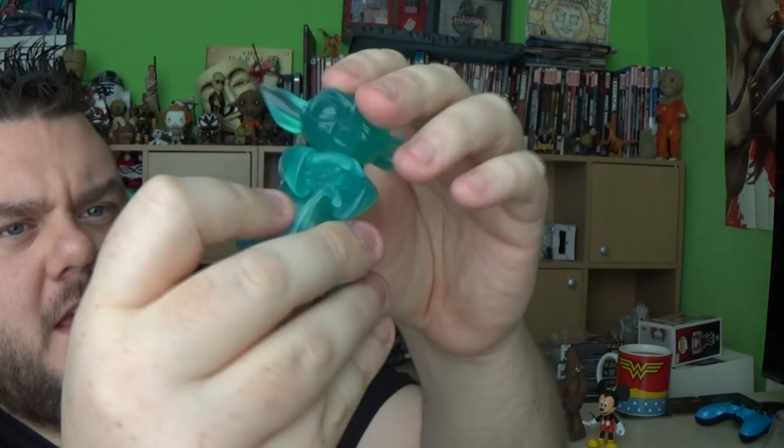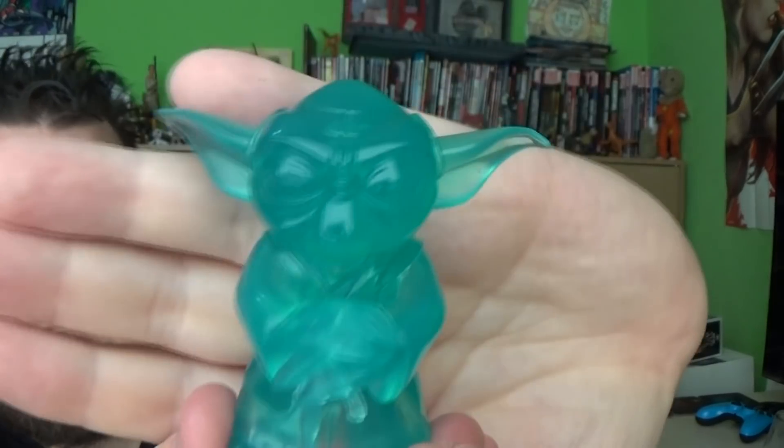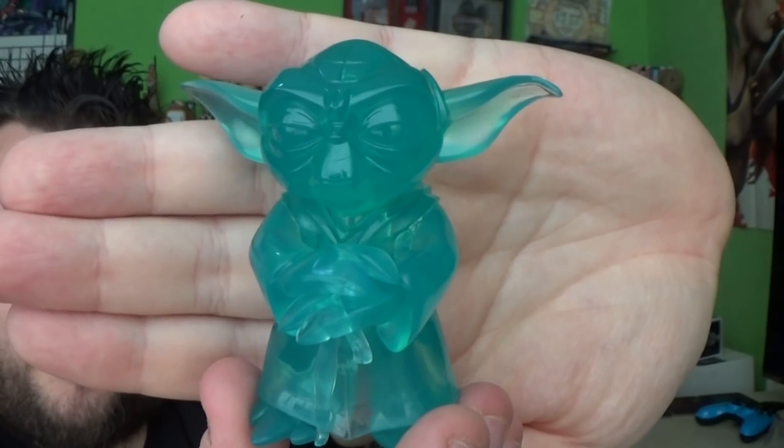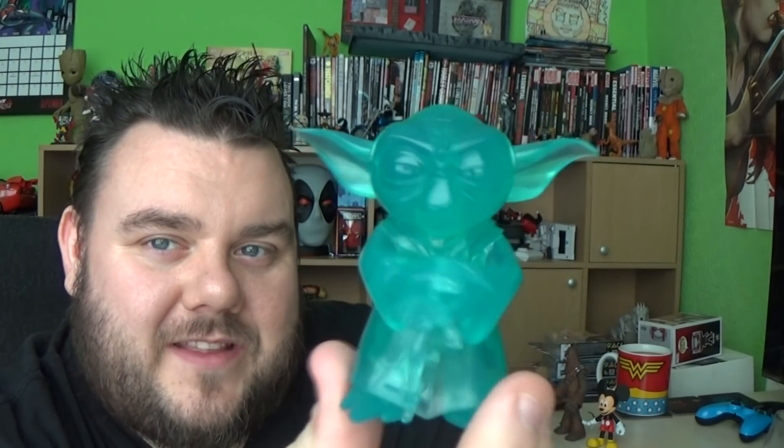The Force Ghost Yoda that comes with him is just a static vinyl figure. It doesn't come with any form of articulation — it's just a see-through blue hologram. But that's still a really nice figure. I can't wait to mess about with this, because we can use it to make transmissions to the other characters within the series.